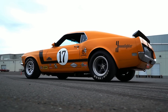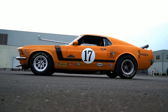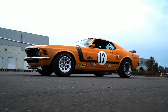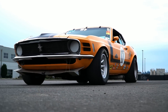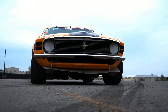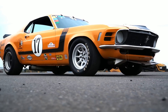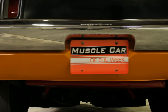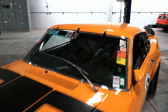Muscle cars all have stories and in the case of this racy-looking 1970 Ford Boss 302 Mustang, the history is just as cool as the car. Back in the late 1960s, SCCA Trans Am road racing was wildly popular because it was highly competitive, it was fun to watch, a lot of the cars had factory backing, and they still resembled the muscle cars that you could buy at your local car dealer. In fact, Trans Am rules stated that car makers were required to sell street versions of their race cars in order to be competition legal.